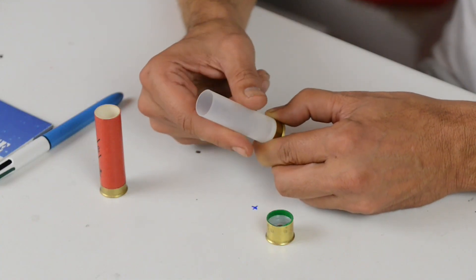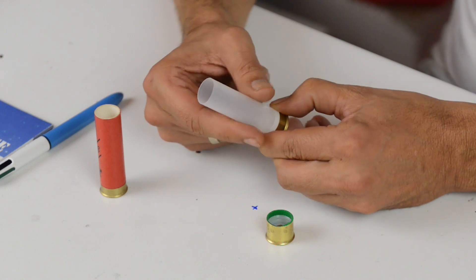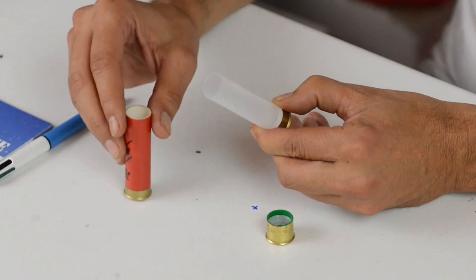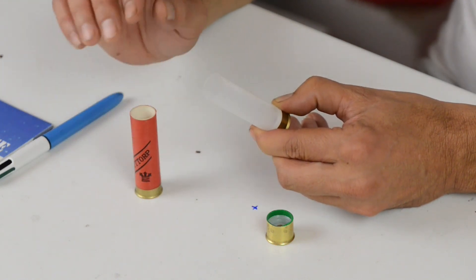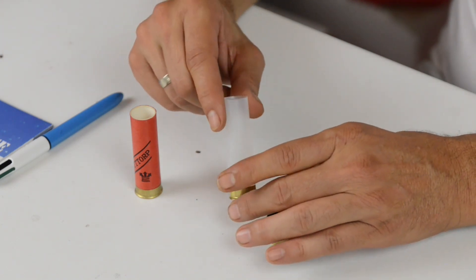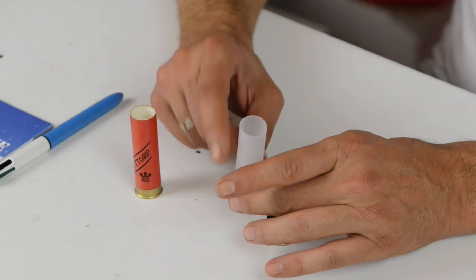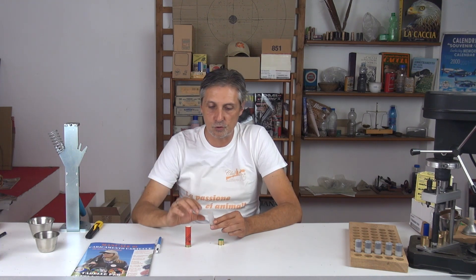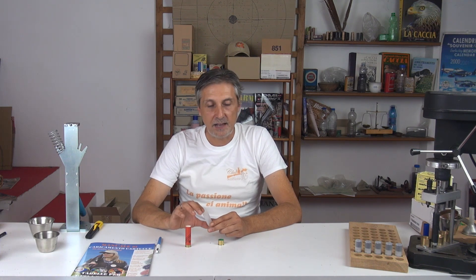Nella condizione di cartucce esposte al forte freddo, queste tendono — non come il bossolo di cartone — ma a vivacizzare l'esplosione. Un'ultima informazione può essere relativa ai colori: nel bossolo di plastica vediamo abitualmente tutta una serie di colori, tra i quali la scelta del bossolo di tipo trasparente, che è sicuramente bello perché ci permette di vedere la strutturazione e la conformazione della cartuccia.